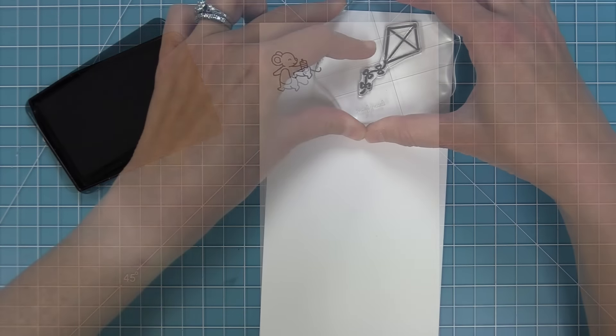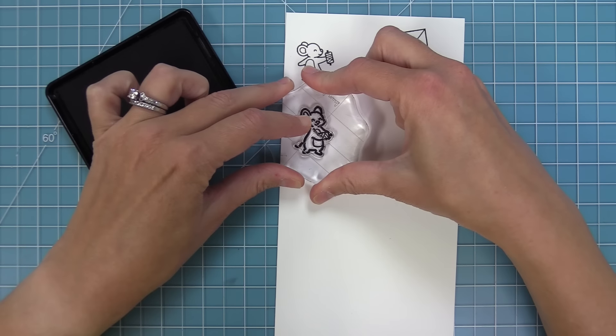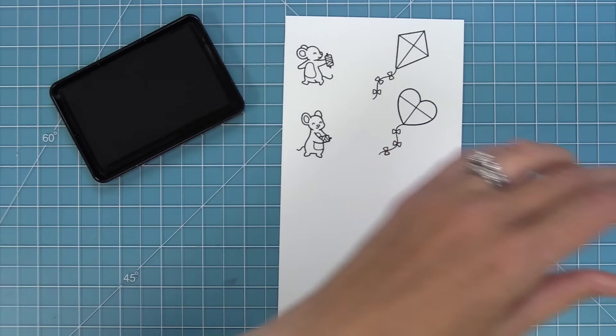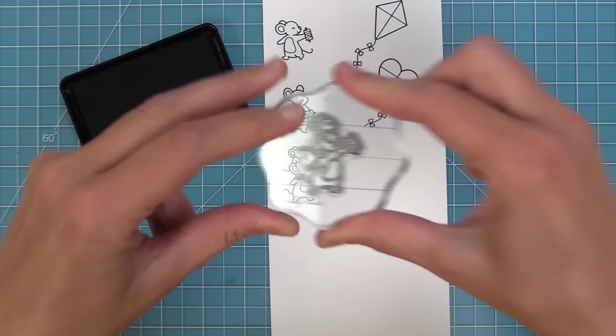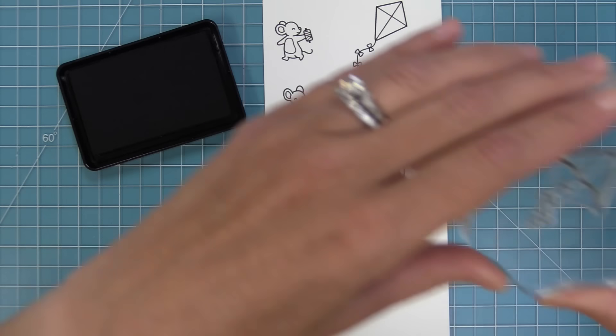First up we're going to take a look at Whoosh Kites and that little mouse running with the string is too cute. This set has all these adorable little mice and different styles of kites that you can mix and match with them. This mouse here is my favorite — I love the little baby on his shoulders. It's just so sweet, and I love this style of kite too.